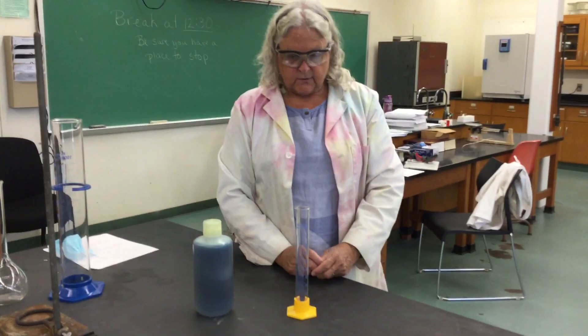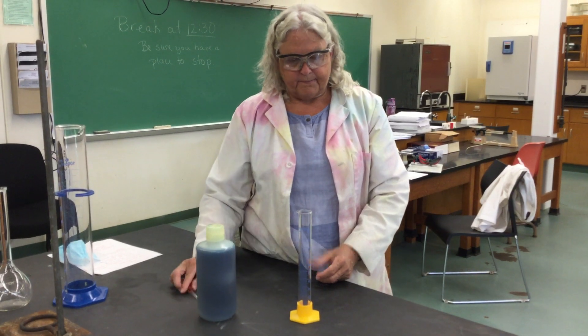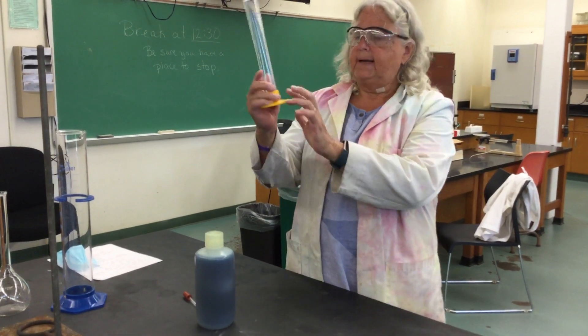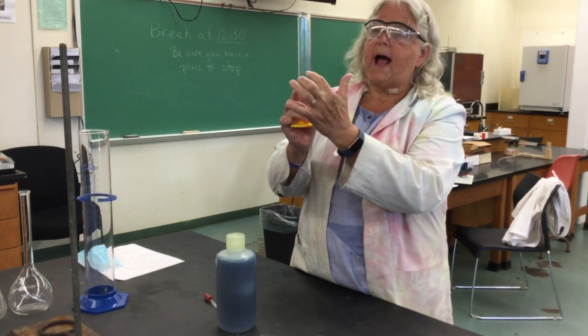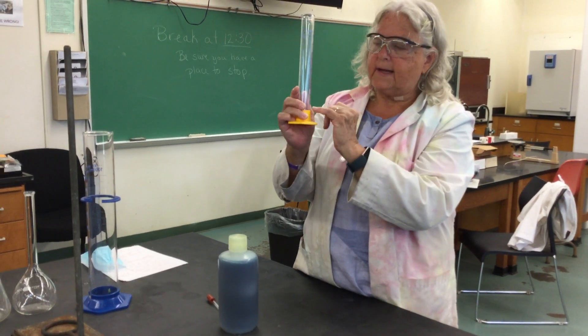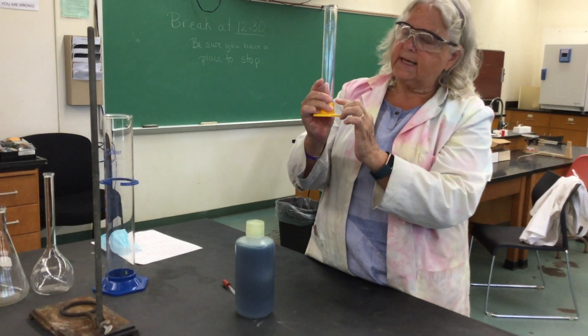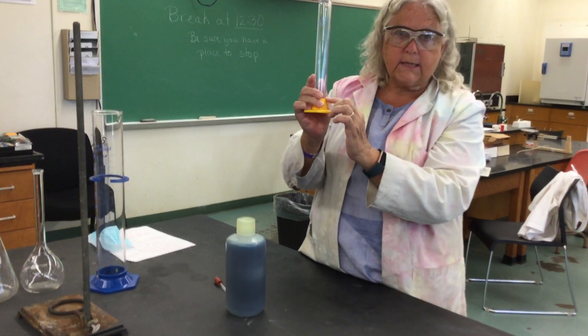We're going to talk about using our graduated cylinder today. In your drawer you'll have a piece of glassware called the graduated cylinder — it looks like this. It has markings on the glassware itself. This one holds 100 milliliters and is marked in 1-milliliter increments.